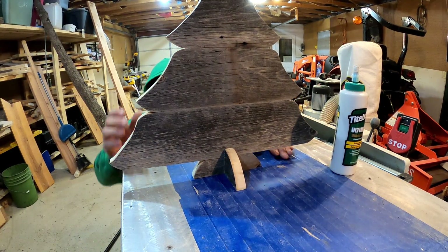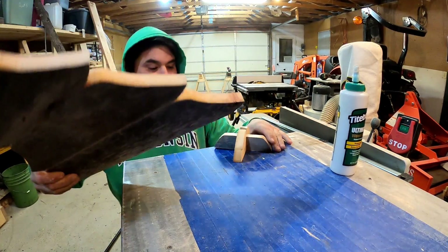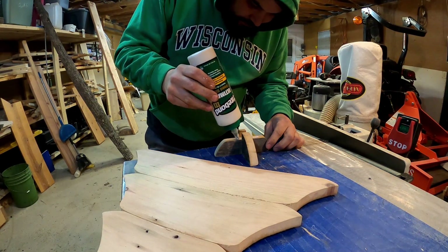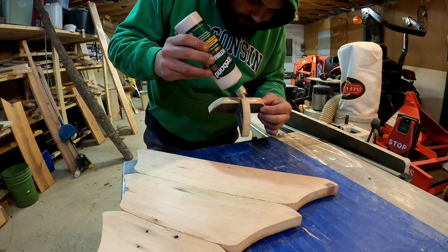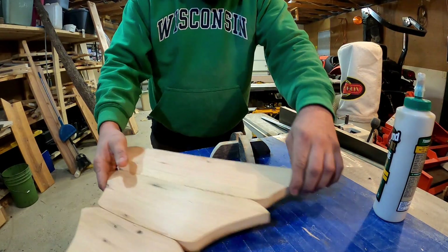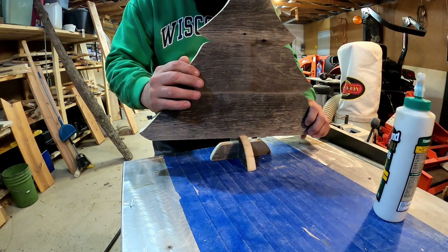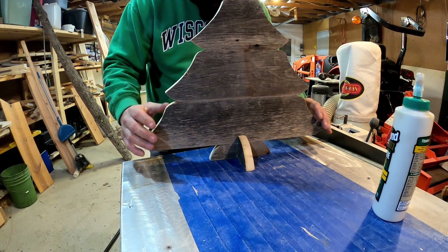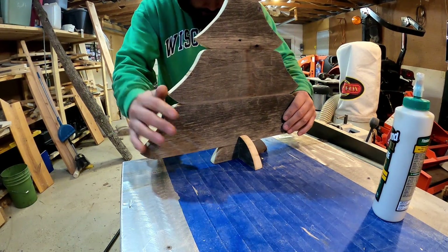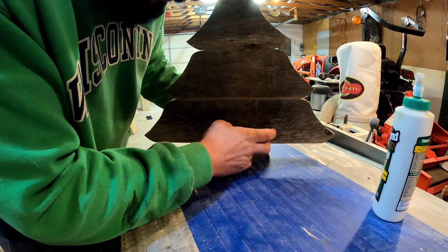That was less than ideal. I'm thinking — oh, that's a tight fit. I'm gonna add a little more glue here. Let's try that again. A little off — there we go. How are we looking on this side? We got a little glue squirting out there.